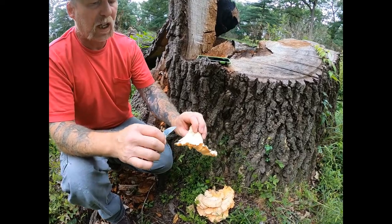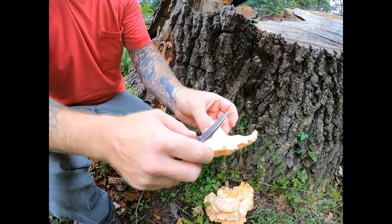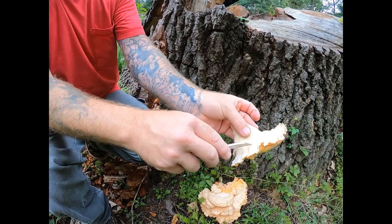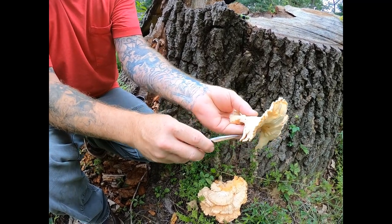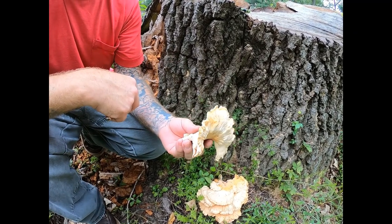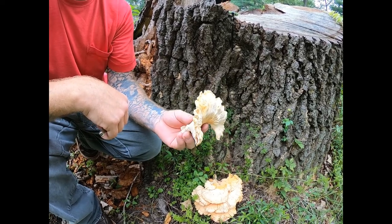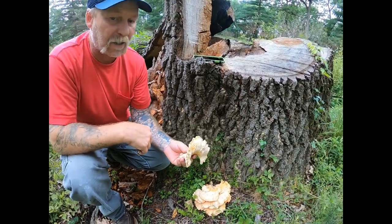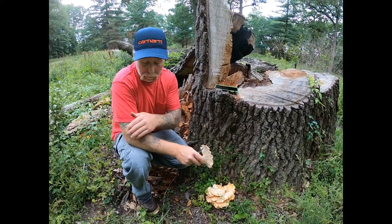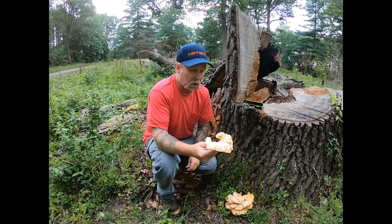When I dehydrate this mushroom, I dehydrate the whole thing. But when you're eating it, you're going to want to trim off these soft shelf edges and fry them up. A lot of people say it tastes like chicken — I say it has the texture of chicken, but it does not taste like chicken. It has a flavor all its own. Some people have even cooked these up and just put them on a sandwich like it was chicken.